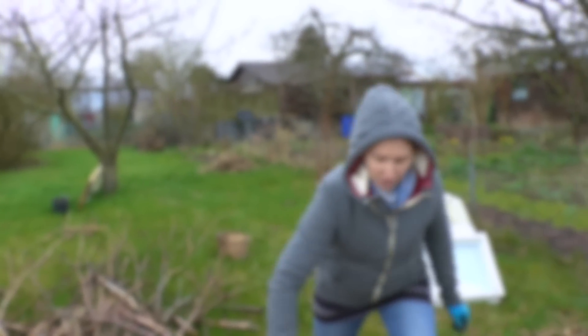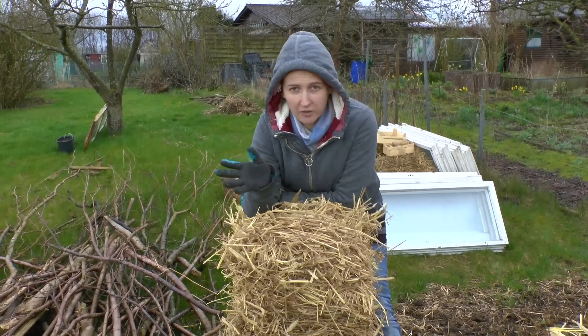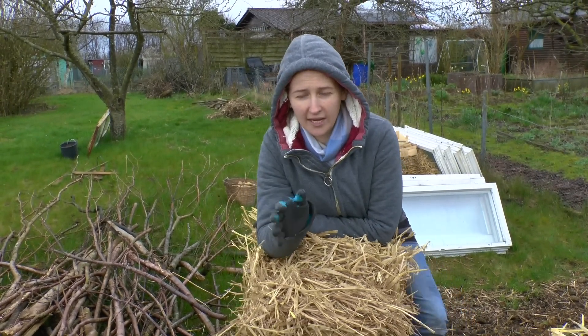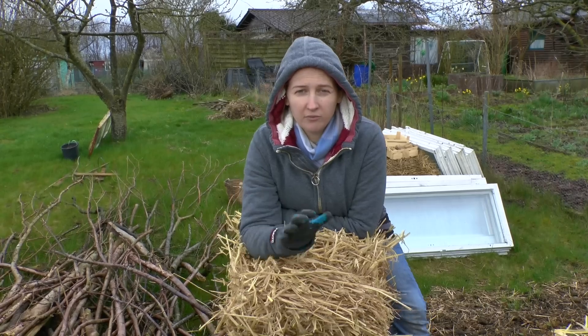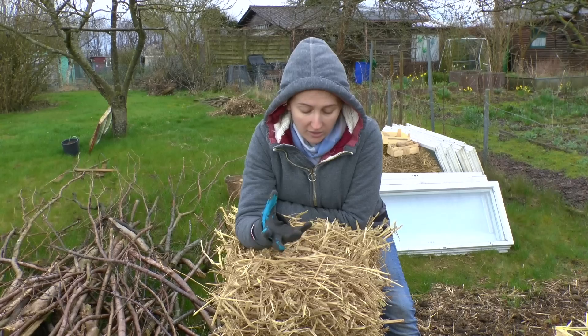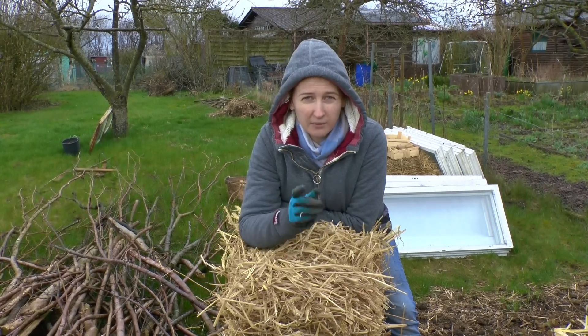Now, I'm collecting this straw for a few reasons. First of all, let me just say — you don't have to use straw to have a good garden. You can use grass clippings, you can use leaves, you can do anything that's organic, that comes from nature, that will decompose. The worms will eat it, your plants will love it, and it will hold water and keep your ground nice and wet. That's really, really important.